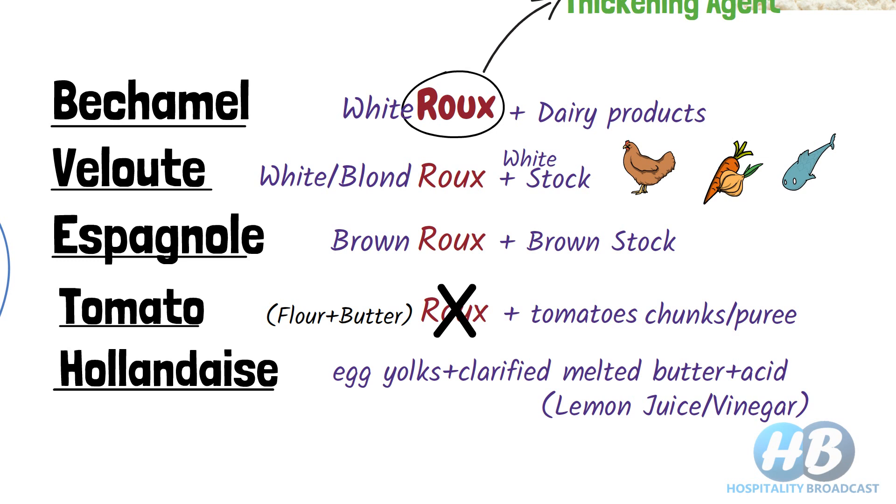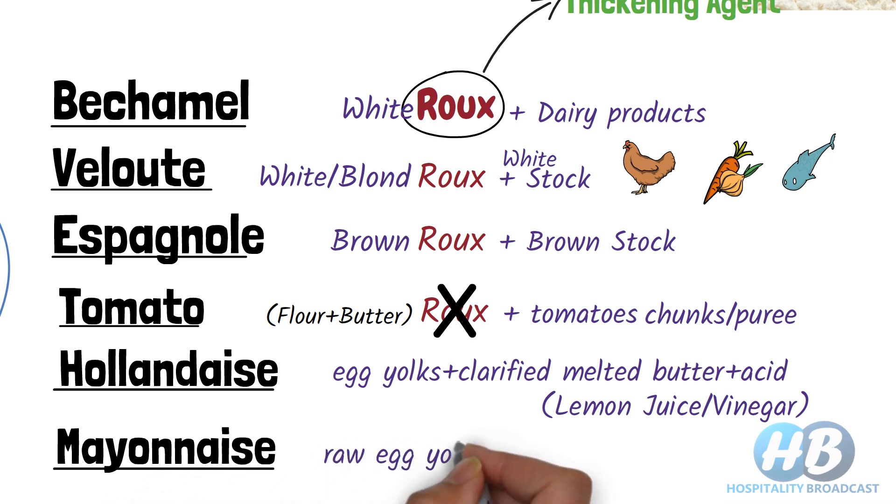Some professionals also consider mayonnaise as a mother sauce. Mayonnaise is a cold sauce — it is an emulsion of raw egg yolks and vegetable oil. Egg yolks are continuously beaten and oil is added little by little until it gets thick. You can flavor this plain mayonnaise with lemon juice, vinegar, or mustard.